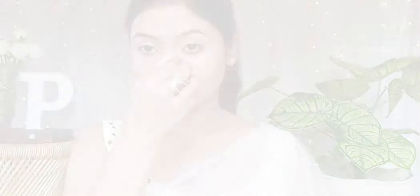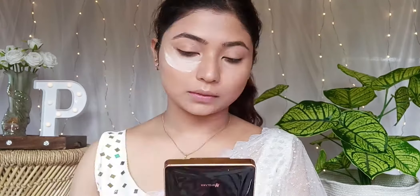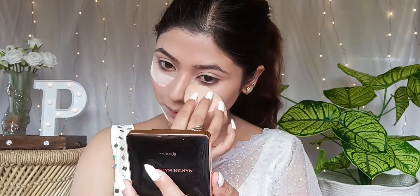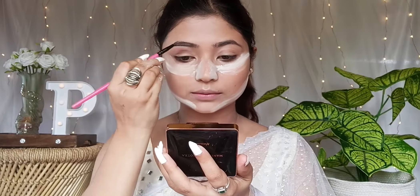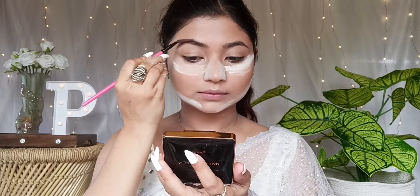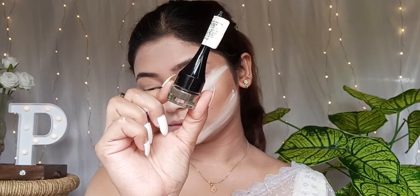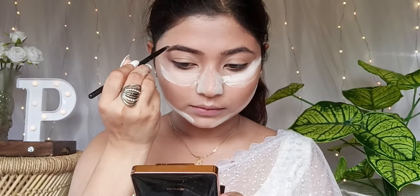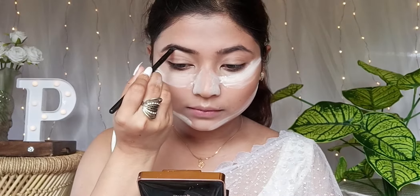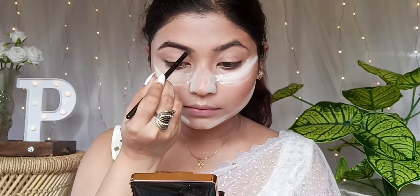We need to do eye makeup first, and we'll use a spoolie to help. This is the Wet n Wild brow filler in a medium brown shade — it's creamy and blends well for defined brows.